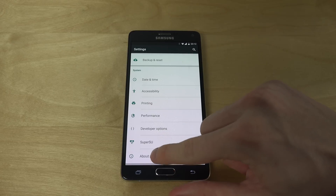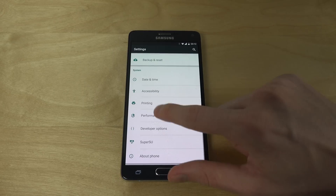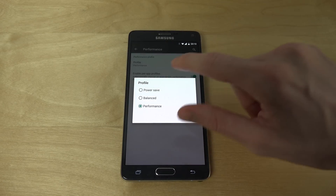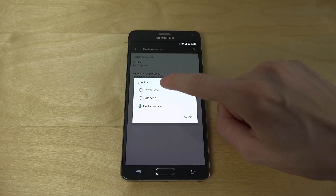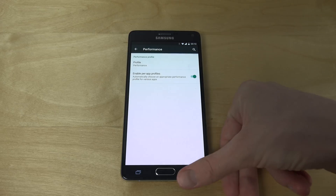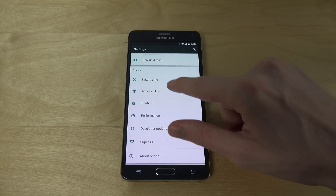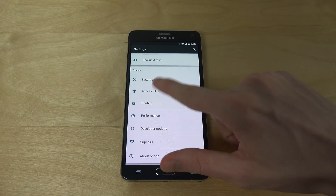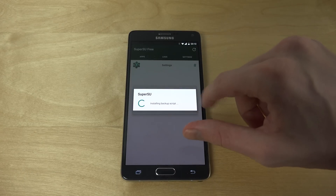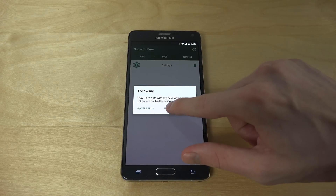If you go back into performance, you can see the normal profile is balanced, but if you want more power saving there's also a performance mode, which is what I'm using at the moment. You can also see that this specific version I'm running is probably rooted as well.